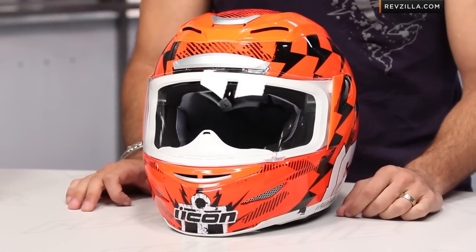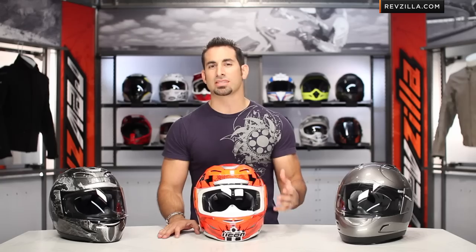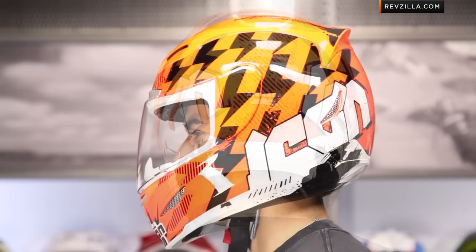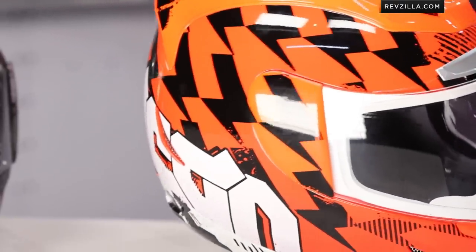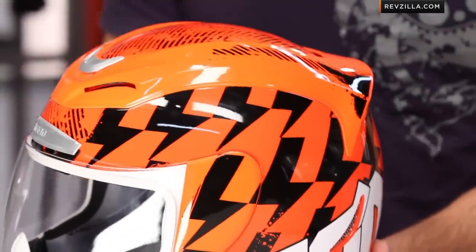The Icon Armada is the latest and greatest in the Icon line. You're looking at a price point that's sub $200. The theme of the Armada is aggressively reduced and refined — they've come out with a completely new helmet, start to finish, and really made the Armada more performance-oriented for both the street and the track from a comfort, fit, aerodynamic, and venting perspective.